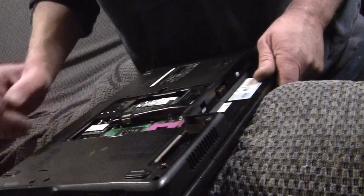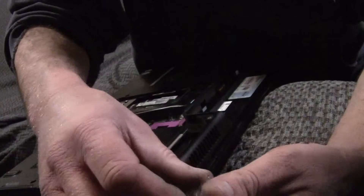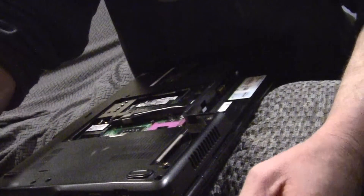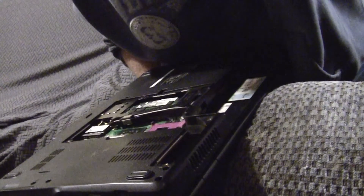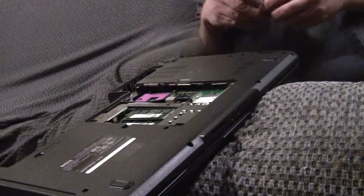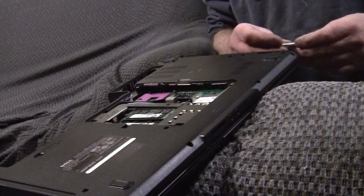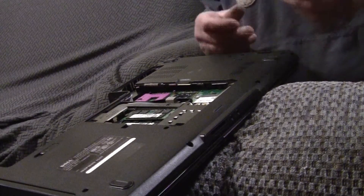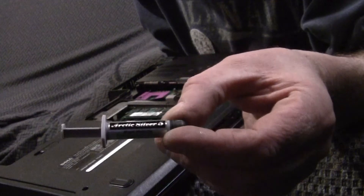I'm going to go blow all the garbage out of this thing — be right back. Alright folks, we're all cleaned up. Before you start this process, get yourself some Arctic Silver 5.